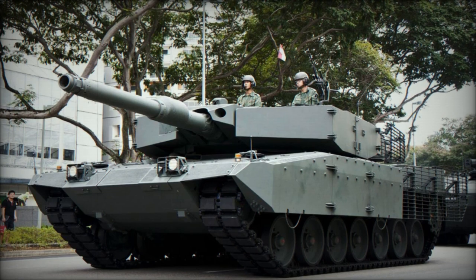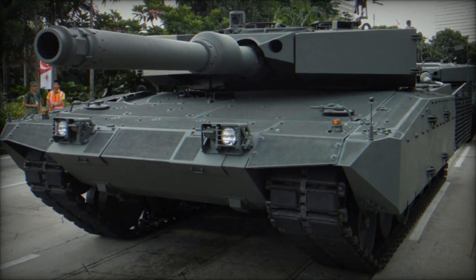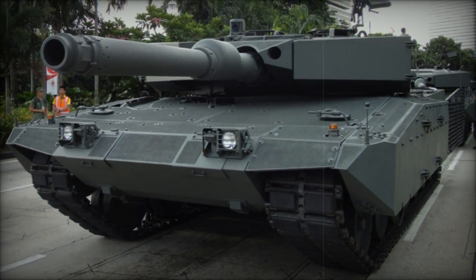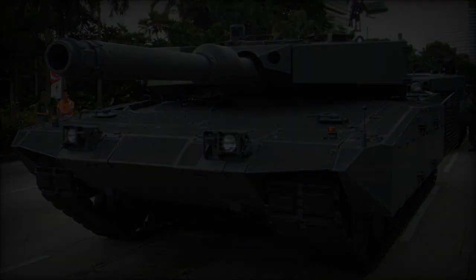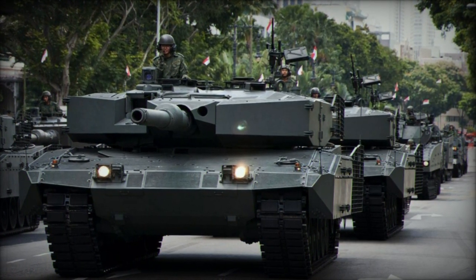Additionally, the Revolution MBT features Rheinmetall ROSY smoke grenade dischargers, swiftly deploying a smoke screen for added defense. Despite its enhanced capabilities, the Revolution MBT maintains a comparable weight to its predecessor, the Leopard 2A4, at 60 tons.